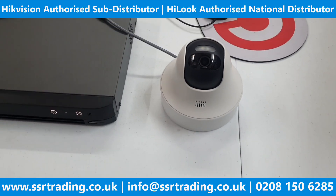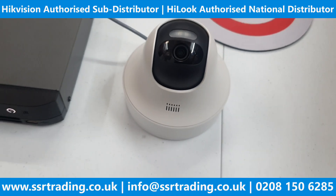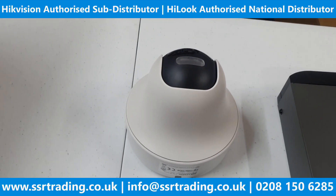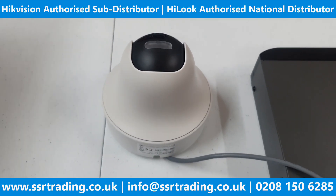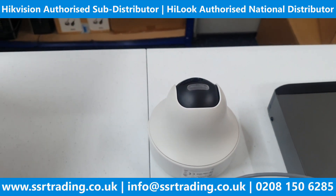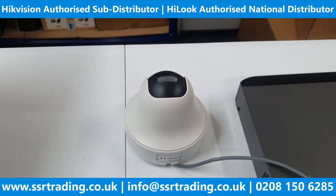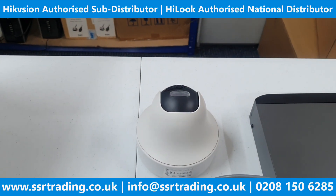I highly recommend this camera if you're looking for a budget-range two-way audio camera. I'm so impressed because sometimes even IP cameras don't have this kind of speaker quality, but this one has amazing quality. That's all for today — hope this video helps you. If you have any questions, our details are below. If you're new to our channel, please like, share and subscribe so you won't miss any new technical videos.